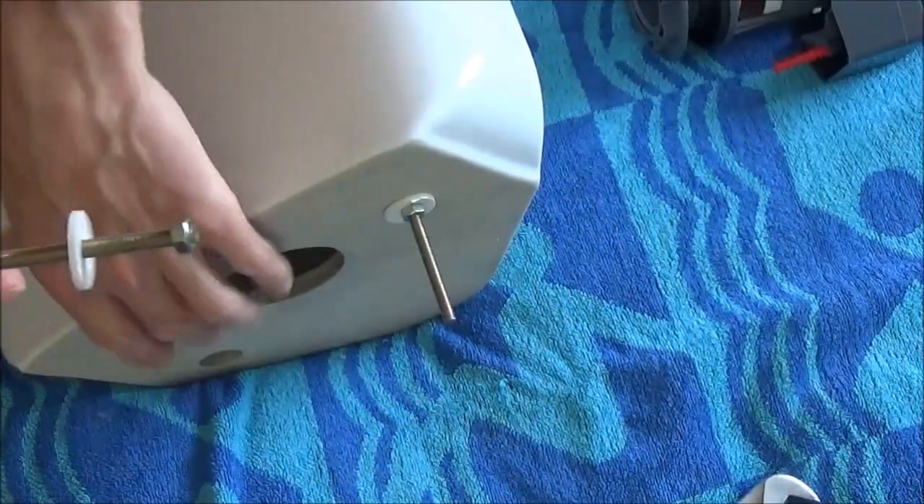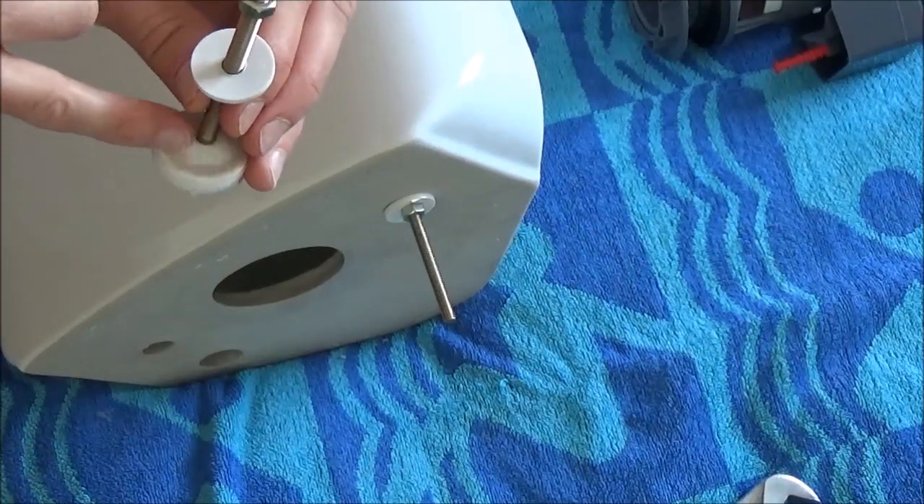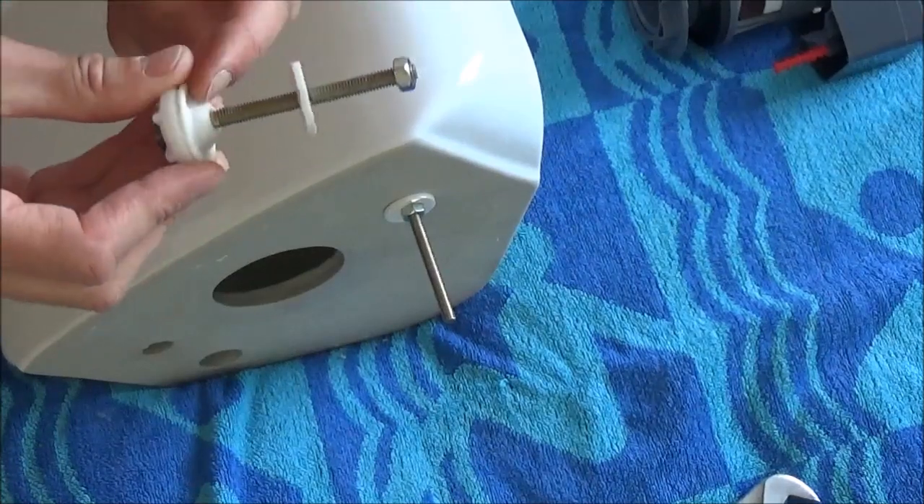Do exactly the same with the matching part in the other hole. If you want to be extra sure you can always place a little bit of silicone sealant over the rubber washer that goes inside the water tank. I'm not going to bother because these are usually pretty good.